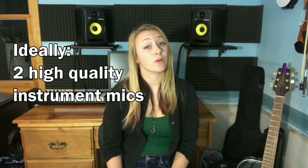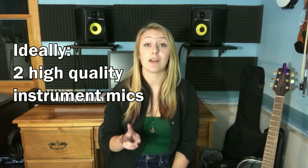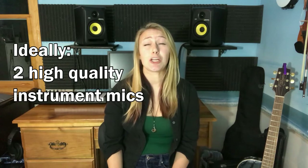Hey everybody, a lot of people have asked me how to get stellar acoustic guitar tracks, so I wanted to give you a quick breakdown of how you can get great acoustic guitar tracks at home. In a perfect world, you want two microphones to get a stereo image, each at a minimum about three hundred and fifty dollars. But if you have a wide diaphragm condenser microphone, you can get a lot done if you use it right.